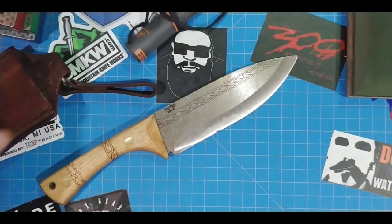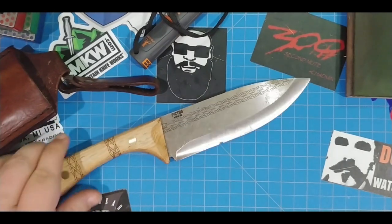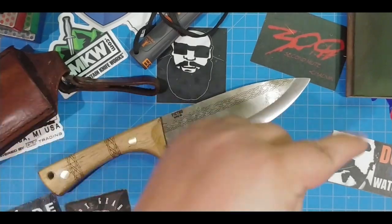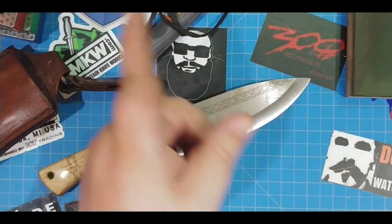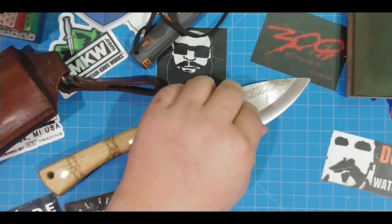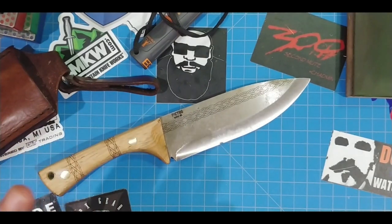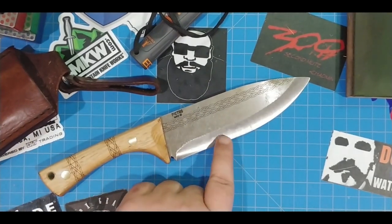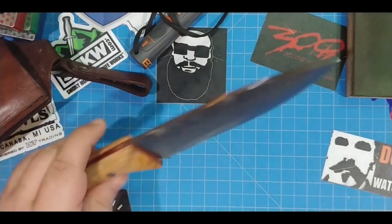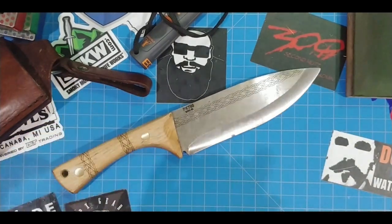I don't even know what they're called - a stick of fire, I think is what the official term is. We're going to do some slicing, which I've already done. It's not your future, it's my past. As well as the chopping. Just to let you know, this thing is still super sharp and easy to sharpen. This ding - well, I'll let you see it in a little bit. Just a fantastic knife.